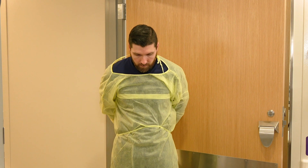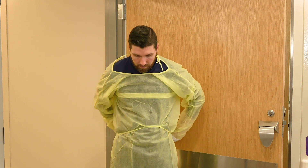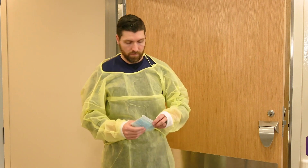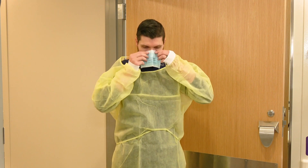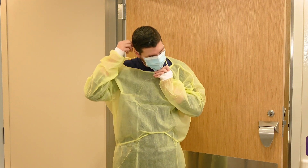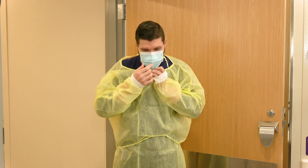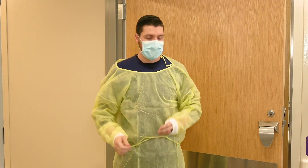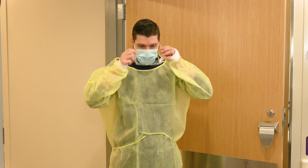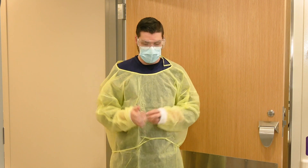Once you've secured the ties around your waist and your gown is secure, you can put on your mask. For a standard surgical mask, the ties should be in the middle of the back of the head and at the base of your neck. If you have a mask with ear loops, simply loop it over your ears, pinch the nose piece over the bridge of your nose, and pull the bottom of the mask over your chin. Then apply your goggles — remembering that if the goggles were already on it would be hard to get your mask on, so it's mask then goggles.